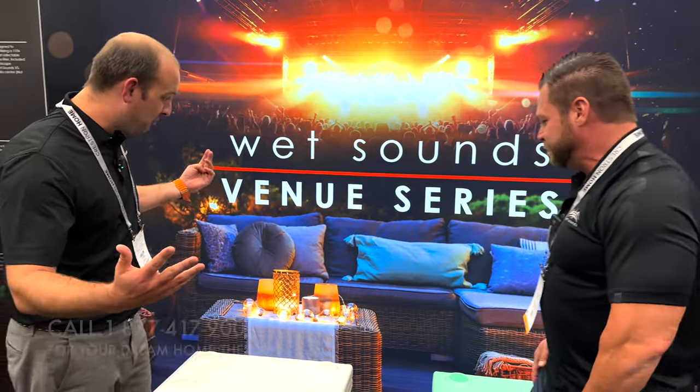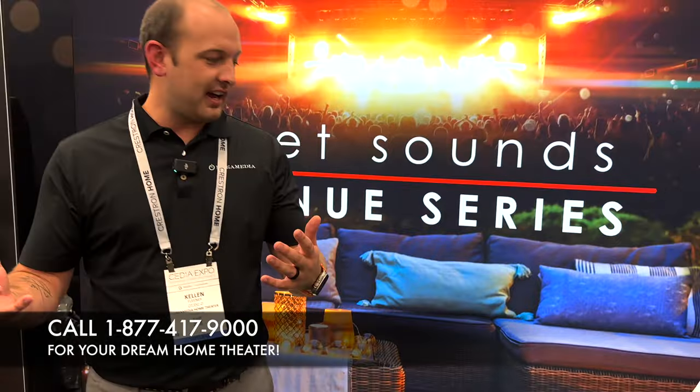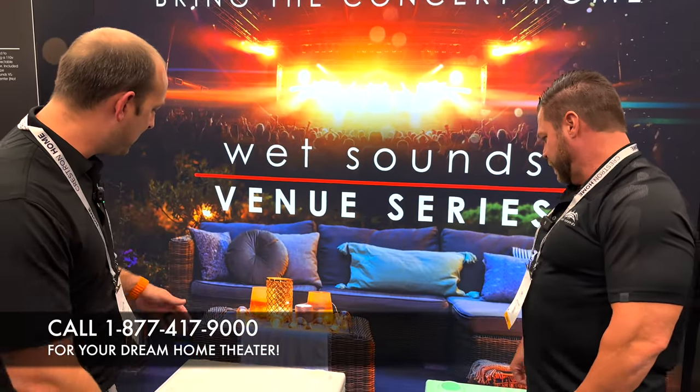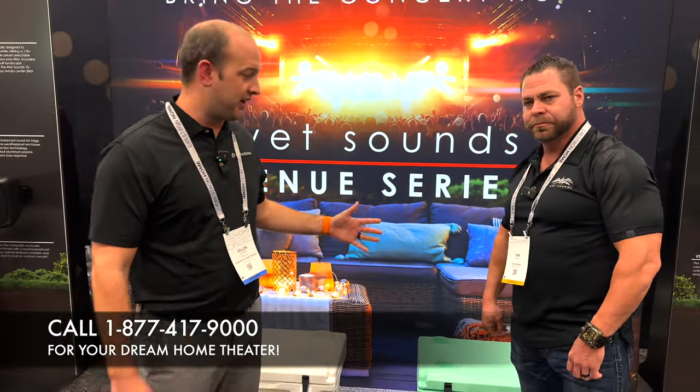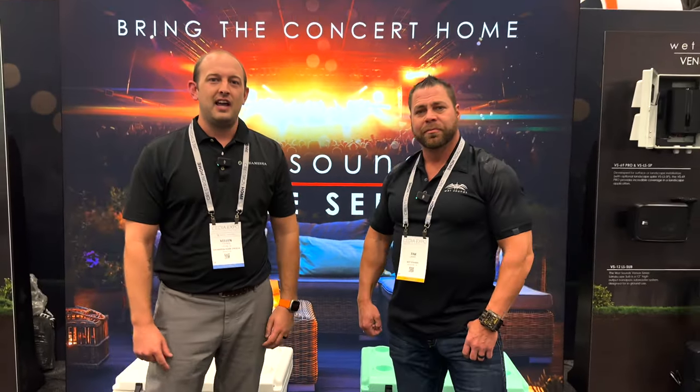All right, Tim, this is a cool product. We're going to have some demos here in a second, but wanted to make a video on these coolers — they are awesome. Tim, appreciate you for introducing me to the coolers. This is Tim and Kellen at the Wet Sounds booth at CEDIA 2022. Thank you for watching and we'll catch you in the next one.